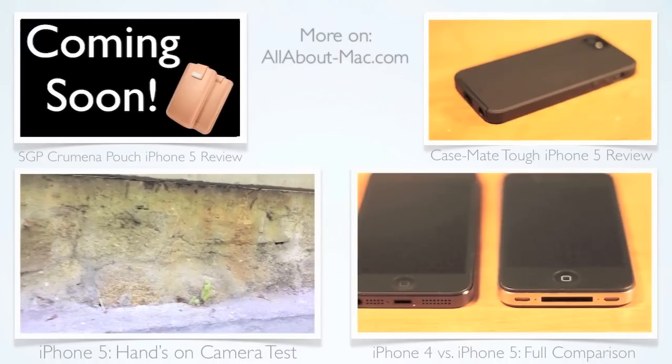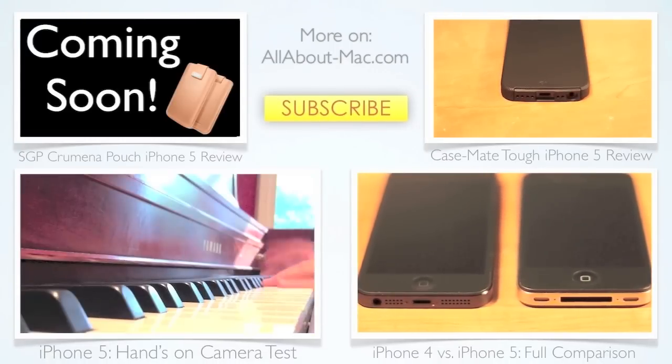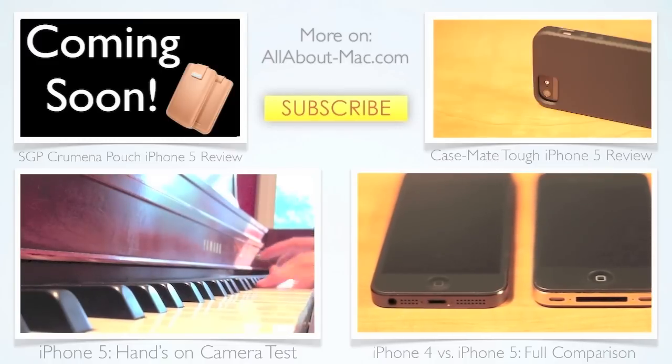Other than that, this product is 100% recommended by me and a perfect gift for the holiday season if you're looking. Thanks for watching, and if you have any questions comment below — please check out my other videos and subscribe. Have a nice day.